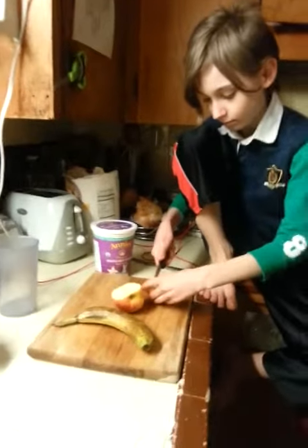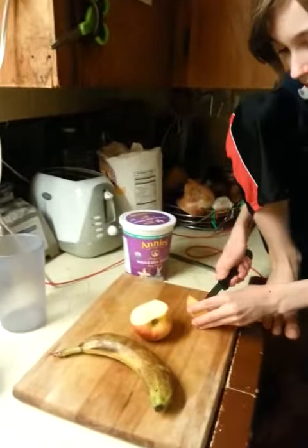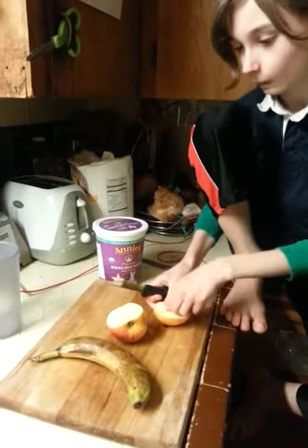The ingredients are a banana, an apple, and a yogurt.